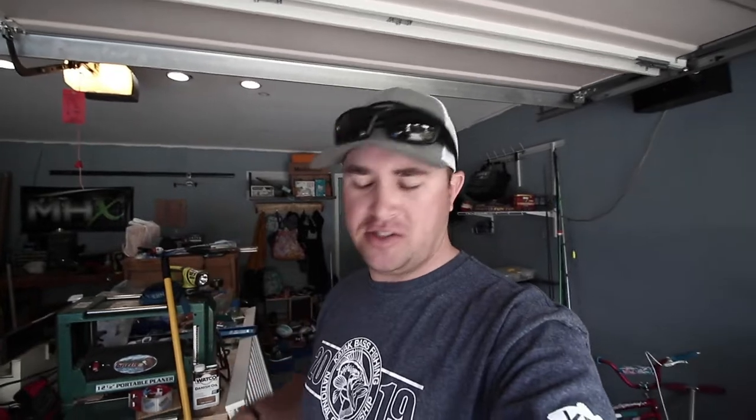Good morning everybody, or afternoon or night or whatever time you're watching this. I thought today I would do a how-to on storing soft plastics.